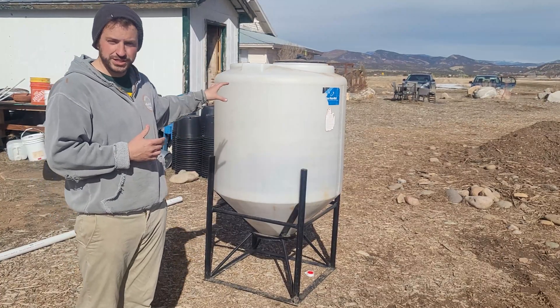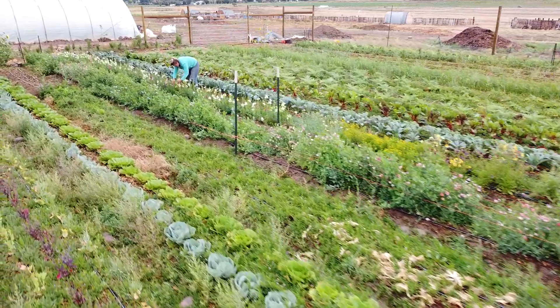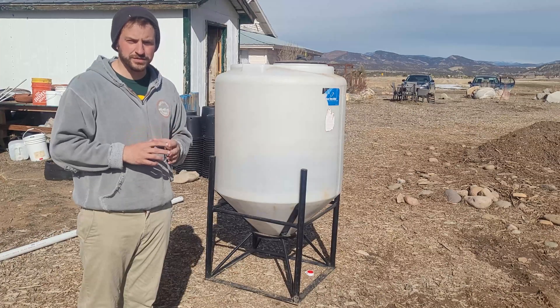I've coined the term 'farm engine' for this — it works so well. You're able to multiply fungi and bacteria so quickly and get it out into a field to have maximum effect on your field.